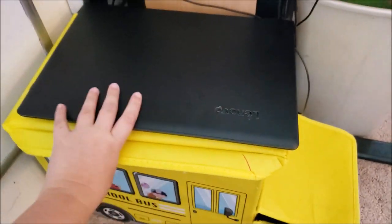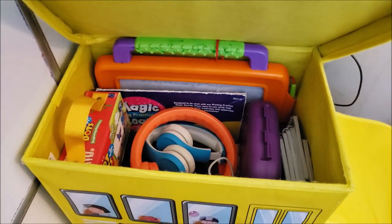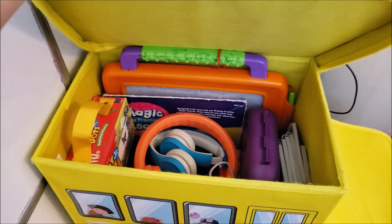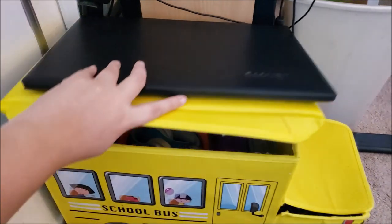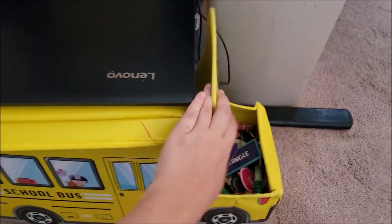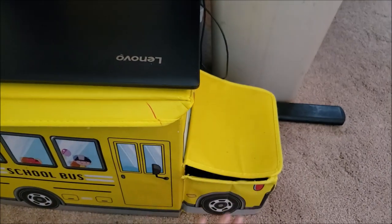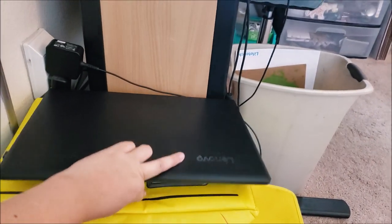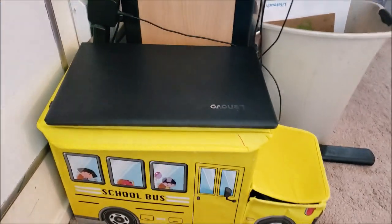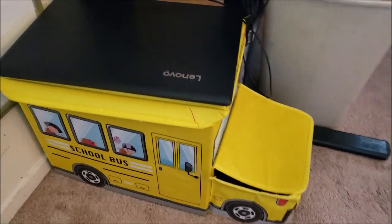Right in front of that is our little school bus bench that I got at the 99 cent store. Inside is where we keep their electronics-type devices — we have a CD player, their Hot Dots, and a Magna Doodle type thing. In the front is where all of their dry erase markers and magnets are. This top part is actually cushioned so it's a bench for them to sit on. I absolutely love this thing. It was about $5 at the 99 cent store.